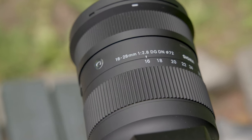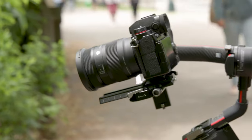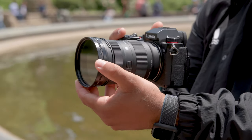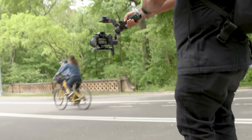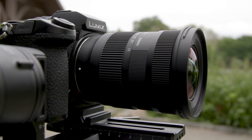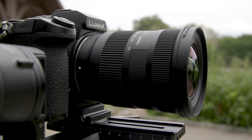The Sigma 16-28mm DG DN Contemporary lens is a sophisticated and versatile photographic tool, offering photographers and filmmakers alike the perfect blend of portability and performance. So what will you create with the new Sigma 16-28mm? Let us know in the comments below. I'm Doug with B&H and I'll see you next time.